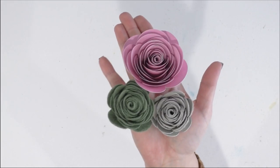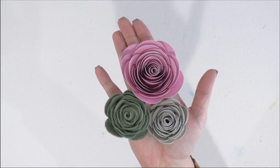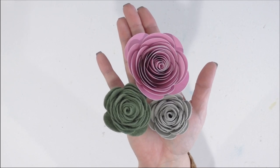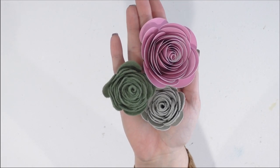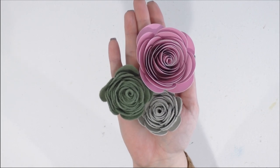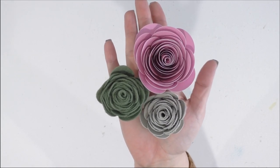Here are all three finished rolled flowers. This was using the exact same file for each flower — we sized it accordingly to the material we had — but there are such different awesome looks from the same file. Each of them was super easy to make: your Maker did all the cutting work, and rolling each one was simple. The cardstock is a bit easier because you can use the quilling tool, but even rolling leather — which I thought might be more difficult being thicker — they were all really easy to make.